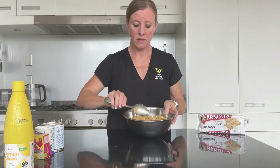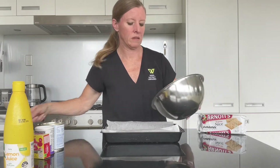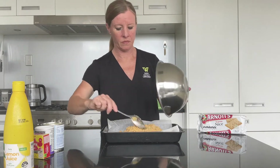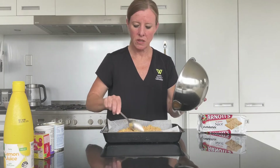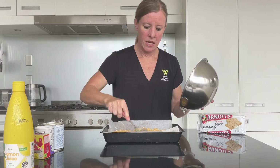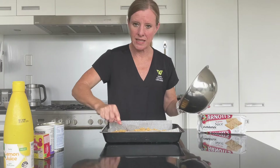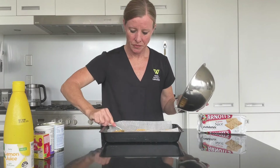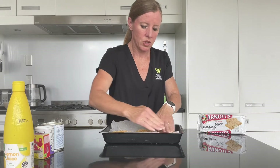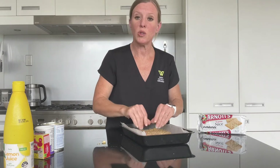That's what it should look like. Now take either a greased or a lined slice pan, pop in the mixture, and spread it around a little bit with your spoon. Then you want to start pressing it down — I'm going to use my clean fingers. Just press it down evenly.